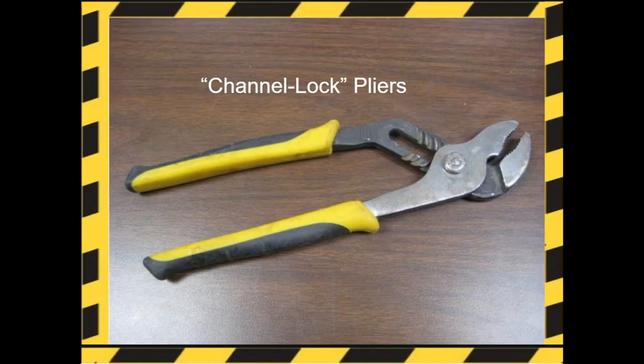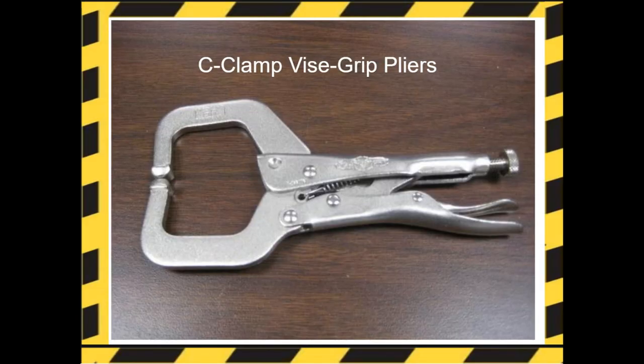The channel lock pliers are adjustable with tooth grooves along the upper handle, allowing the lower jaw to lock into a variety of positions. The jaws are angled, which makes them useful for turning bolts and nuts. C-clamp vice grip pliers are useful for a wide range of woodworking and metalworking applications. Notice that they also adjust and can lock into position.